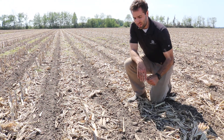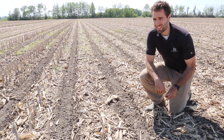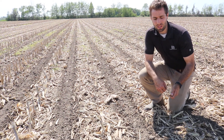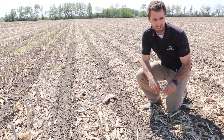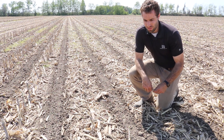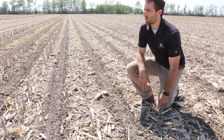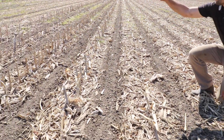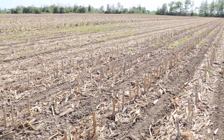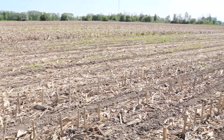It's an interesting system that we're excited to learn more about and see how beans react to it. We've also got 15-inch row twin beans and 30-inch beans in here. Obviously we didn't plant 15-inch here because we were stripping on 30s. You can also see where we chopped our corn stalks here versus where some of the stalks are standing a little taller over there — we think we'll have that comparison here as well.